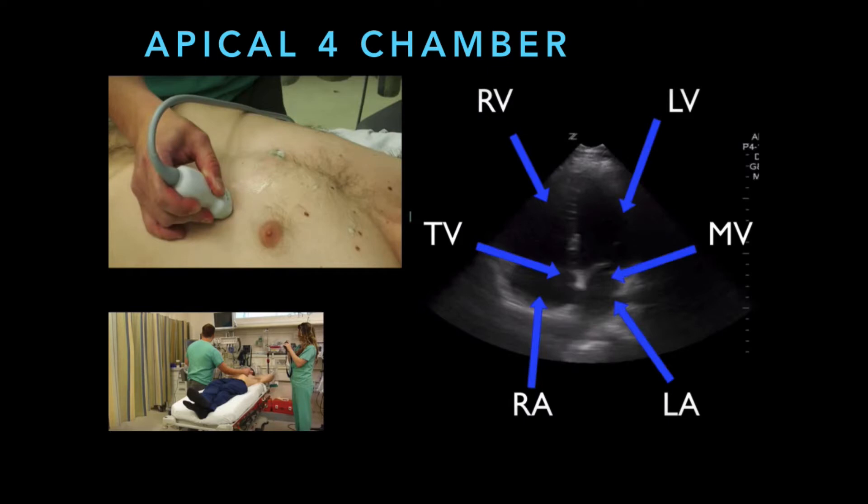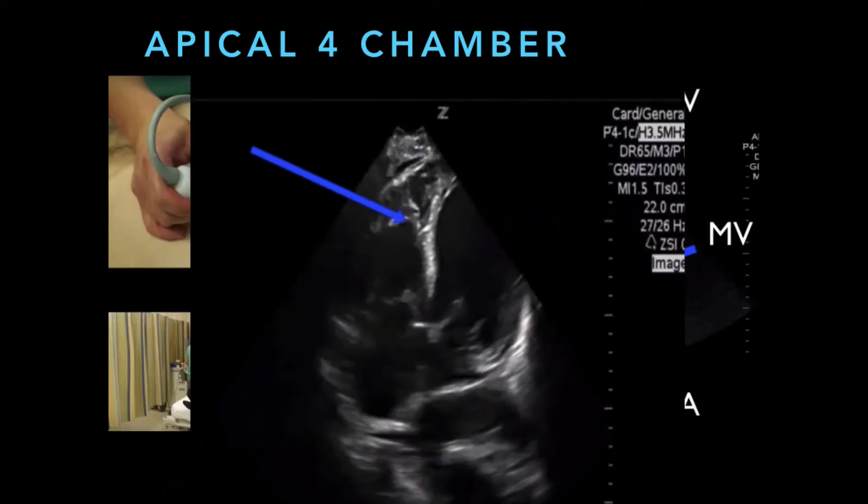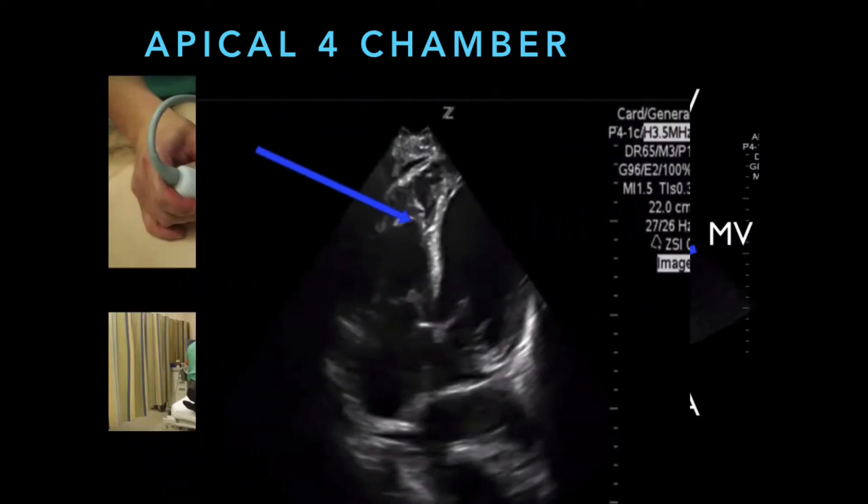You can see the left and right ventricle, left and right atrium, and commonly the mitral and tricuspid valves. If you point the ultrasound a little bit more anterior in the chest, you can often see the aortic valve as well. That thing that the arrow is pointing to is called the moderator band — it's a part of the right ventricular muscle in the apex of the heart. Sometimes you may get confused about what's the left and right heart, especially if chamber sizes are abnormal. So look for that moderator band; that is a telltale sign that that's the right ventricle. Also, the tricuspid valve is a little bit closer to the apex of the heart than the mitral valve.